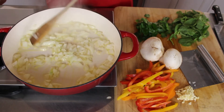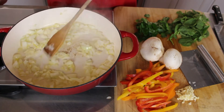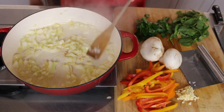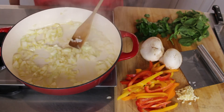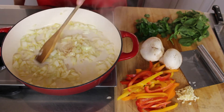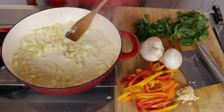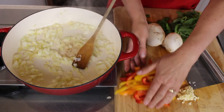I like to make this a colorful dish by adding different color bell peppers, and this is the first time I'm going to try spinach — I've never had spinach in this before. I usually do bone-in chicken thighs, but this time I'm using rotisserie chicken and I think it's going to be delicious.